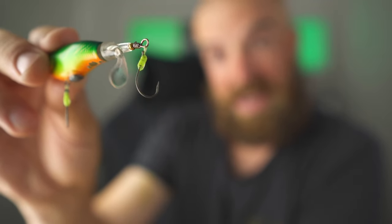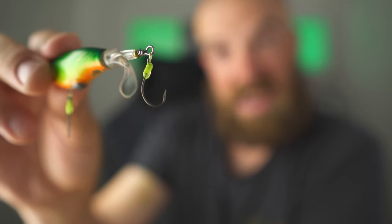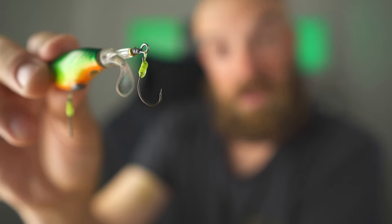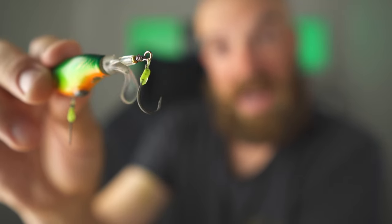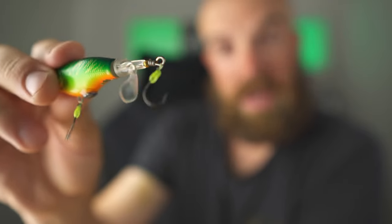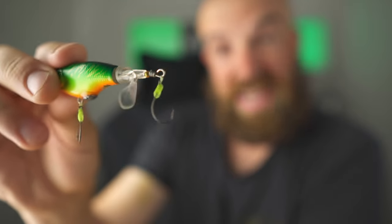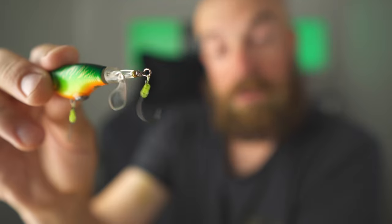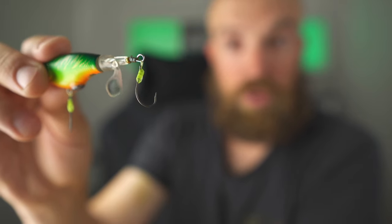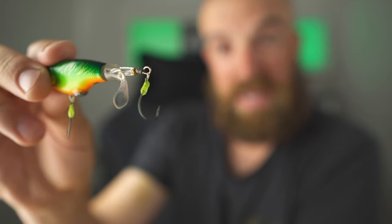The next thing you will notice is that I am using hooks which are very aggressive when it comes to the bend of the hook. Also you will notice that my hooks are fine wire. So when you combine all those things into one, in the end you have a lure which will catch you many, many more fish — I can promise you that. So now I will demonstrate how to achieve a similar presentation when it comes to assembling the hooks.